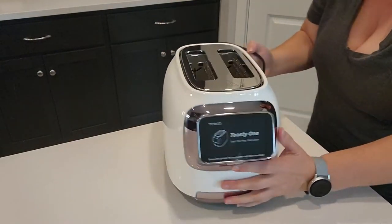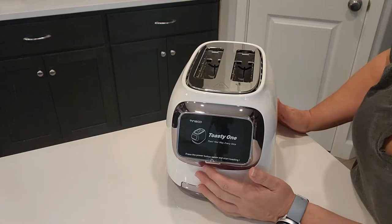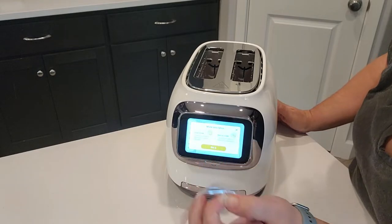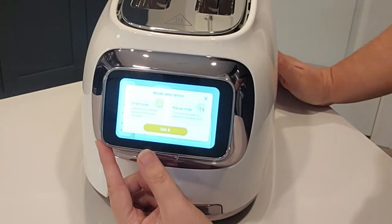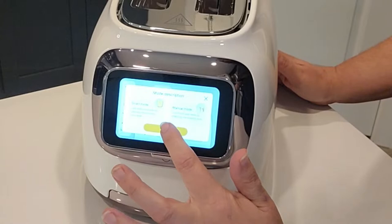I'm going to go ahead and plug this in because the instructions say to plug it in and run it once without any toast. When you plug it in, you turn on the power button right underneath the smart screen. There's a little paper on here — it says mode description. There's smart mode, where you customize your browning level with a slider, and manual mode, where you select your exact toaster level.